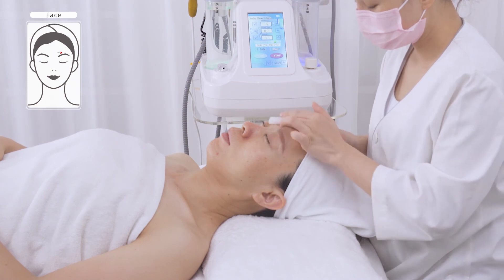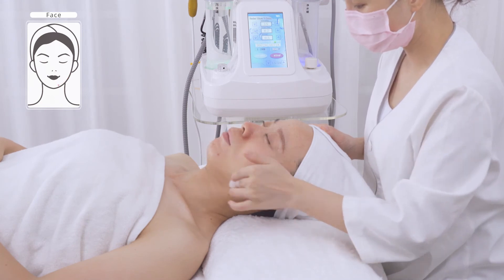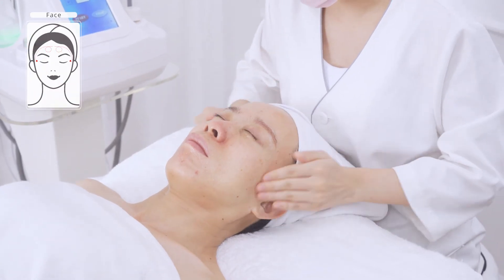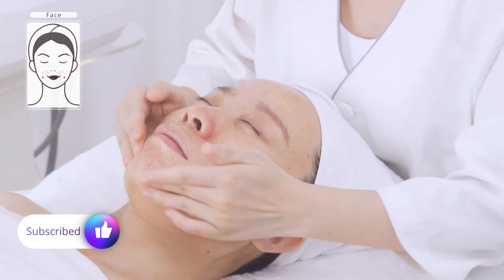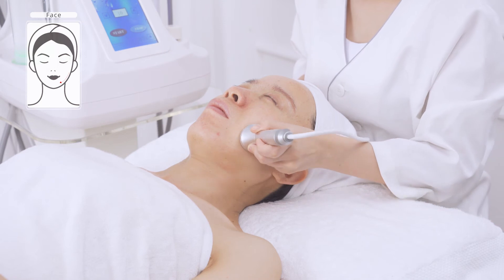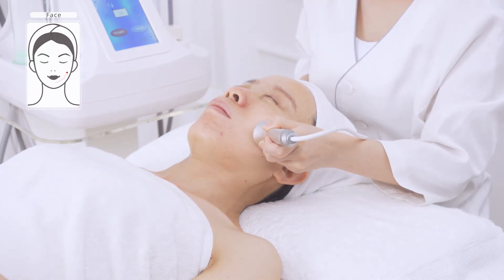Apply toner. Shrink pores with cold hammer treatment. Apply essence evenly. The cold hammer calms skin, eases sensitive skin, shrinks pores, and boosts nutrient absorption.